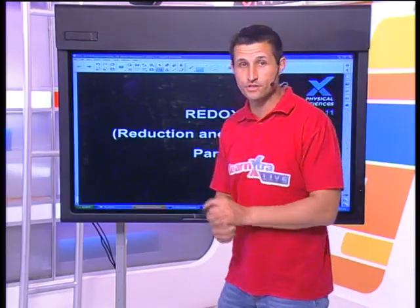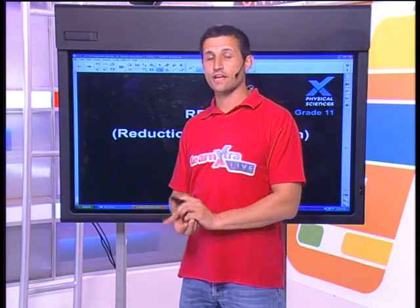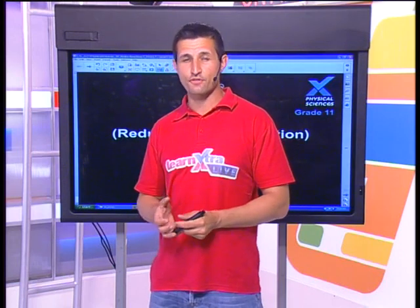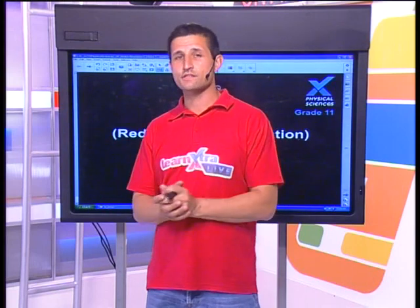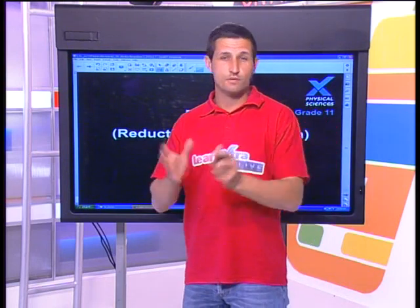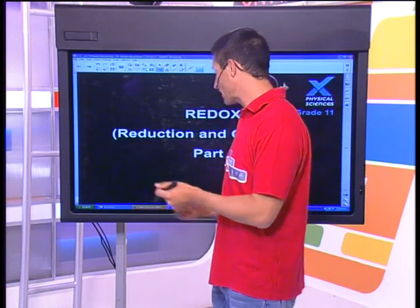Today we're talking about reduction and oxidation. Today's lesson is all about electrons. When we're talking about redox chemistry, I want you focusing on the electrons. Some of you might have done this in school already, and it sounds very complicated. Please don't panic, because we're going to guide you through all of this, and this is going to be an incredibly easy section.